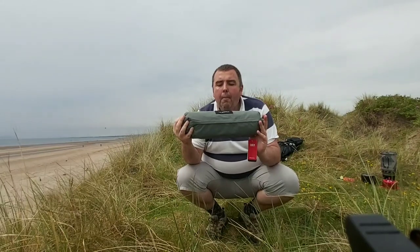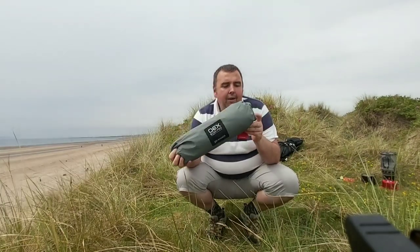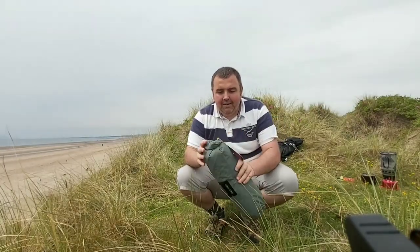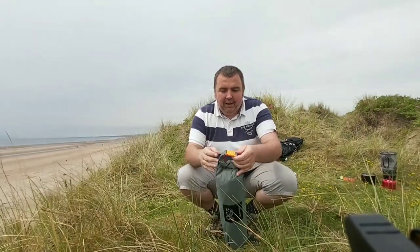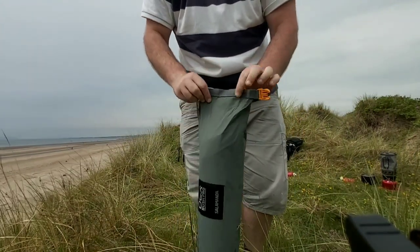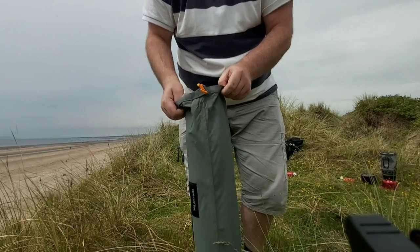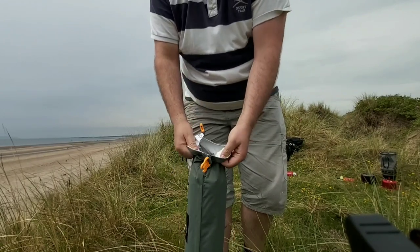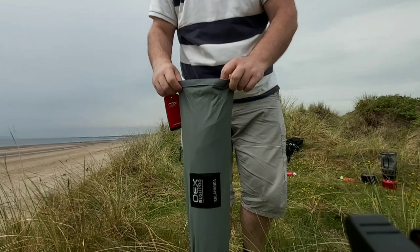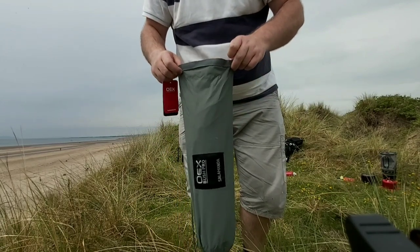But there we go — OEX Bush Pro Salamander hook baby. It's got a nice little bag it comes in, and then it's got the clip, kind of roll-type waterproof dry sack. So I'm going to set the hook baby up and see how good it is.